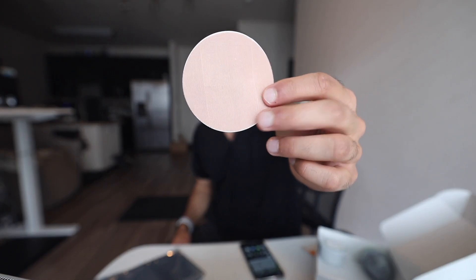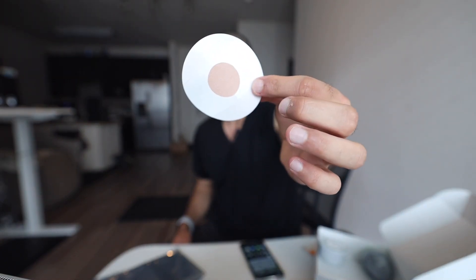I'm putting the continuous glucose monitoring system on my left arm, and on my right arm I've got the Whoop strap, since it's more accurate on the bicep rather than the forearm. First step is to feel which part of the arm is fatty. I actually shaved this entire part of my arm so it won't hurt when I rip it off. The bandage goes over the CGM to protect it from sweating and exercise so it doesn't get pushed off.